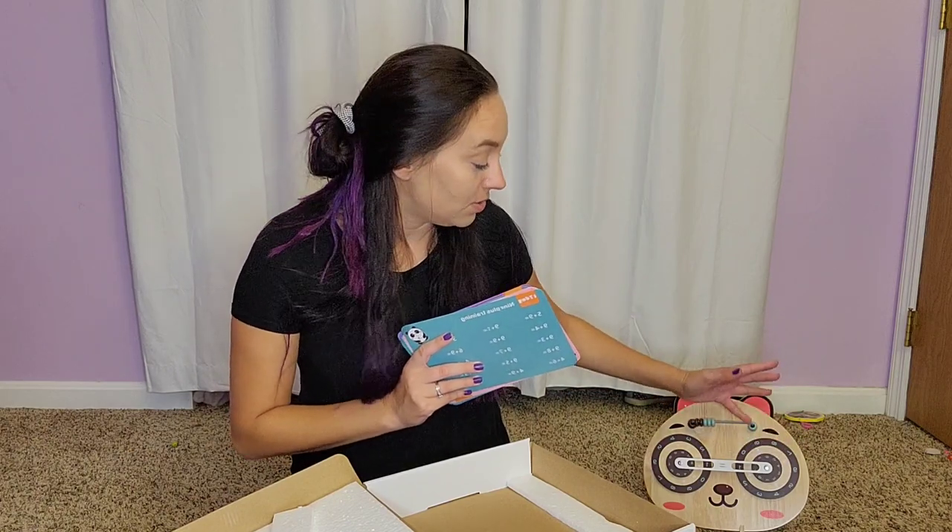I'm also going to use this to help my preschooler work on learning her numbers. This is just a great tool that's going to help them learn and have fun with their math — not just sitting there doing it on a worksheet, but getting to move and manipulate things around. They're using their fingers, they're using their brains, and all of that is really going to help this to stick and give them a better understanding of their math problems.